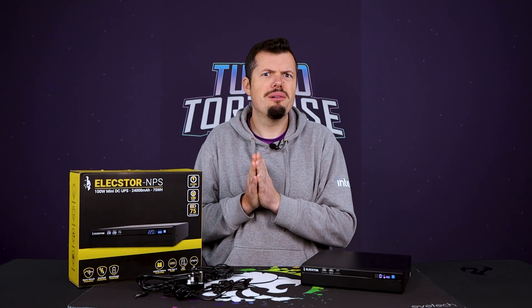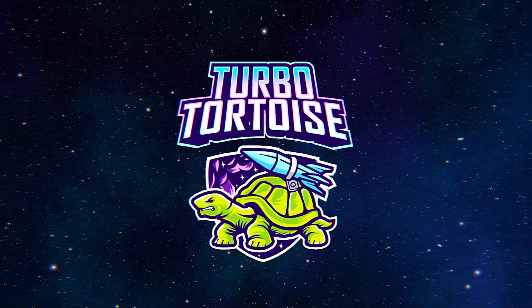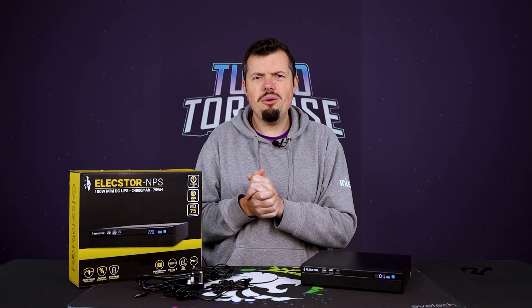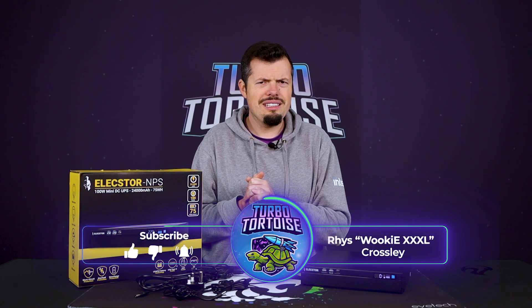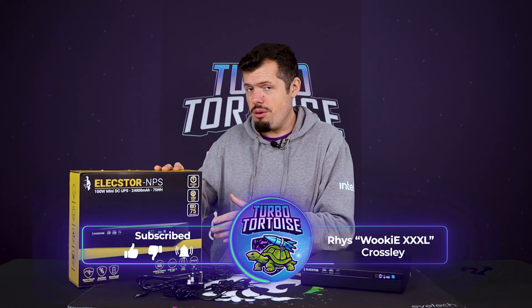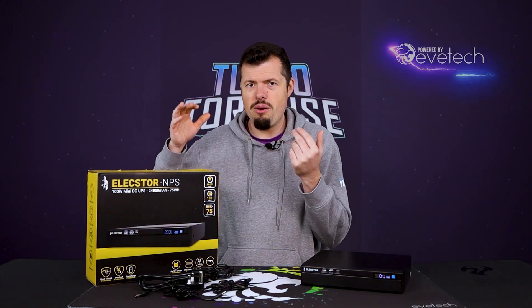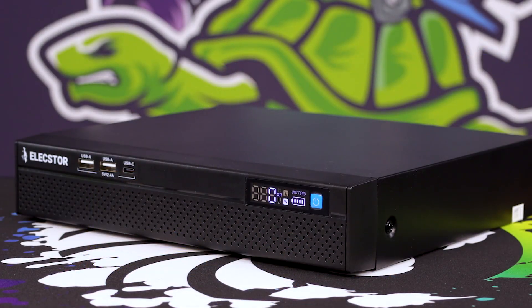Tartan Elextor is back and with a properly good UPS this time. Good afternoon, morning, and welcome to TurboTorters Tech. I'm WickedXL and I've been given this new Tartan Elextor UPS — the one I wanted to test because it has enough cold crank amps to actually start up my big boy router.